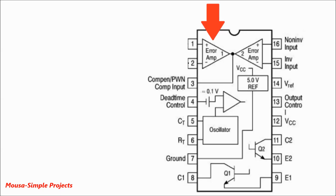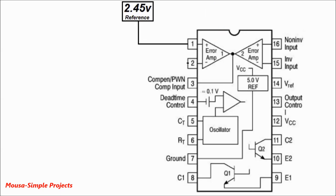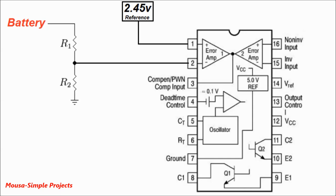The inverter manufacturer uses the op-amp inside this IC to switch off the inverter when the battery voltage becomes less than 10 volts. The non-inverting side of this op-amp is connected to a constant reference voltage of about 2.45 volts, but the inverting side is connected to a voltage divider connected to the battery. When the battery voltage is 13 volts, the voltage at this point is about 2.8 volts so the op-amp output is zero. But as soon as the battery drops to 10 volts, the voltage at this point becomes 2.4 volts, so the op-amp output goes high and turns off the inverter.